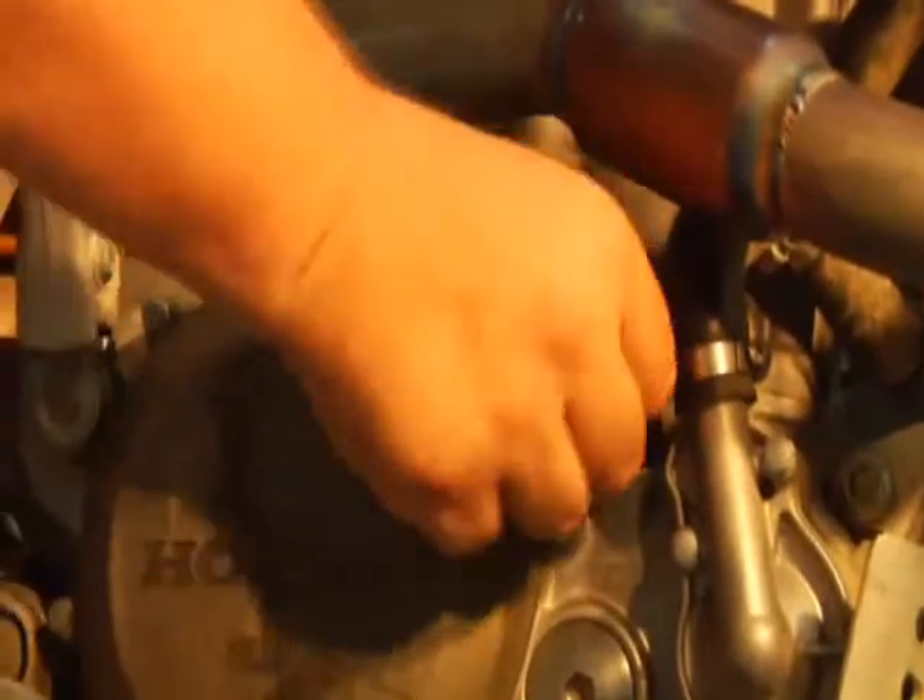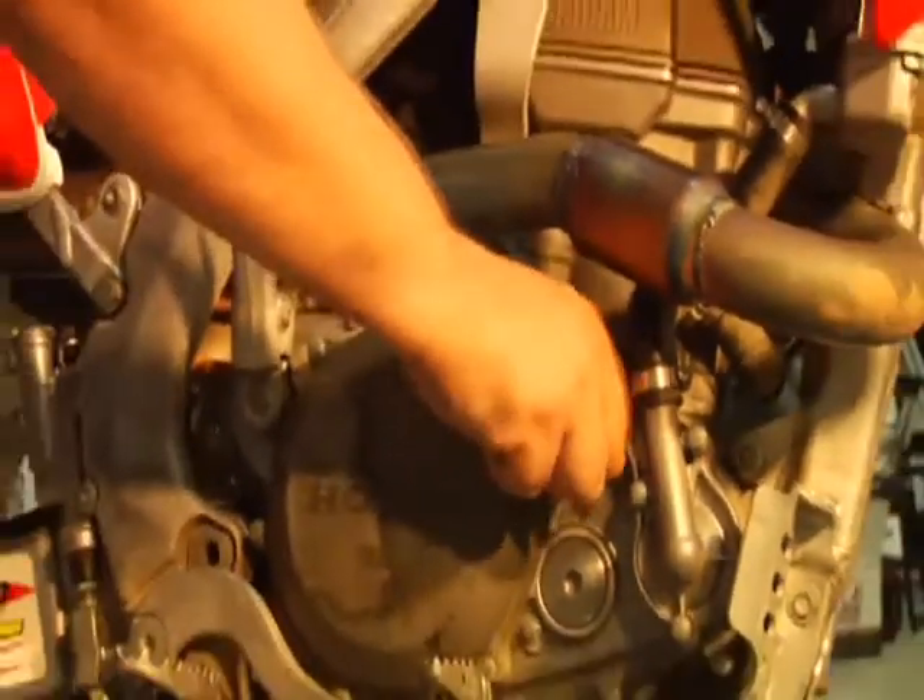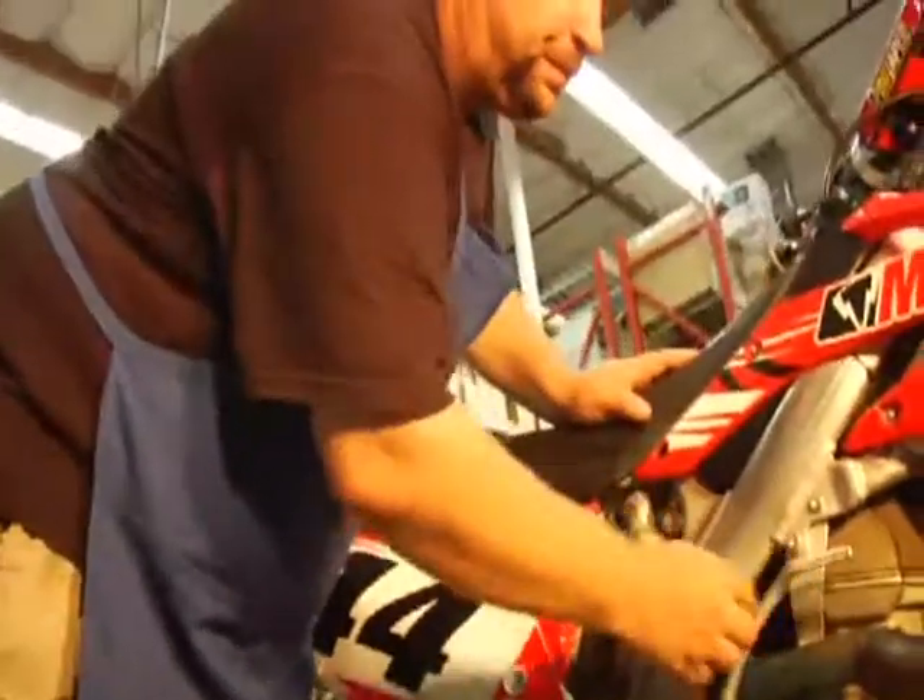Nice — new oil, fresh ride. Thanks to Maxima, this Honda is ready to go. There's an oil change for you on a Honda CRF450 in this week's Transworld Motocross How-To presented by Bike Bandit. See you next week.